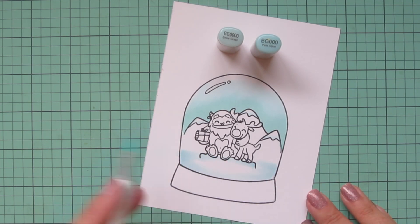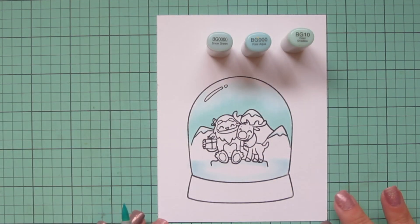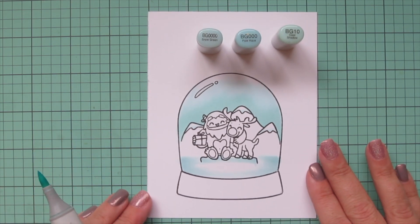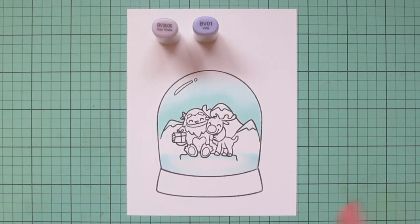It was looking a little too blue compared to the sky, so I added in BG 10, which has a bit more of a green undertone to it. That gives it a similar look to the sky and just ties everything together nicely.